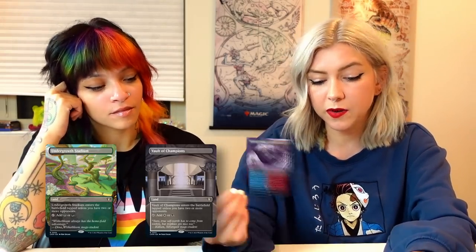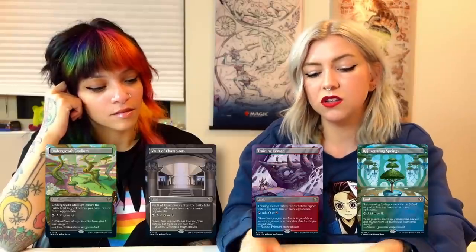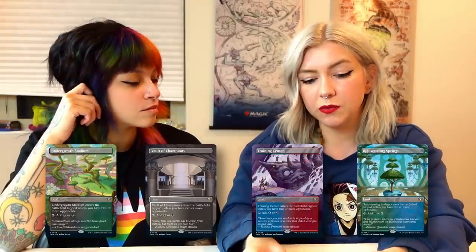We also have reprints of the battle lands. We have the Undergrowth Stadium, Vault of Champions, Spectator Seating. These are basically free dual lands for Commander because it says if you have two or more opponents, tap for whatever color you want. So they're always good. I always include them with my decks if I'm using two or more colors, which often I am. I would suggest definitely getting some for yourself.